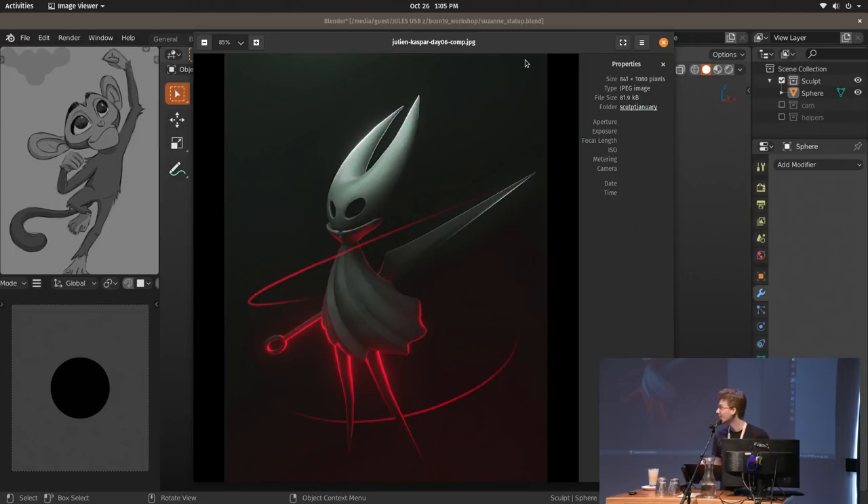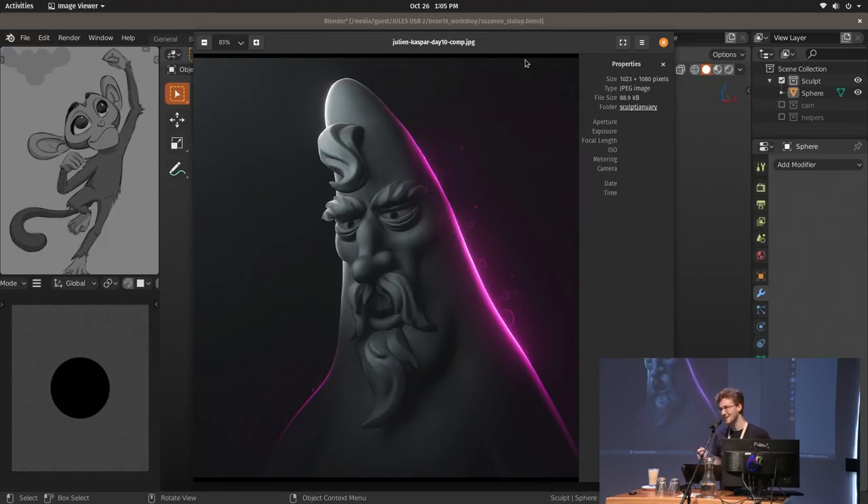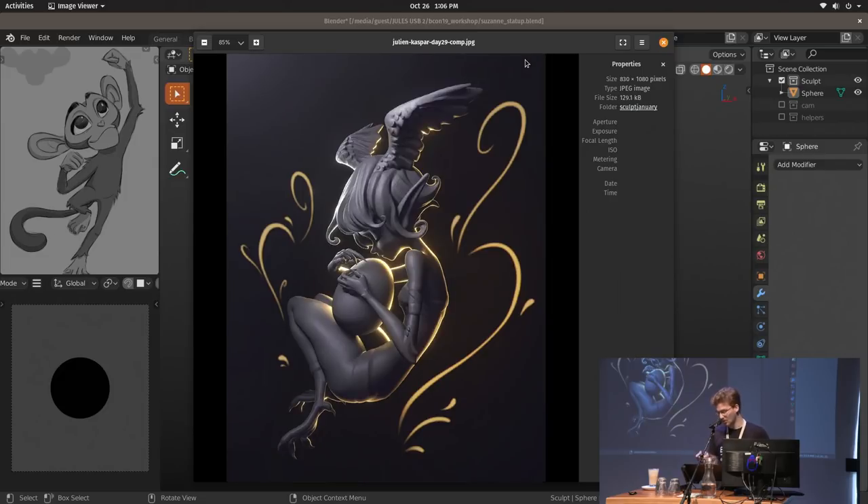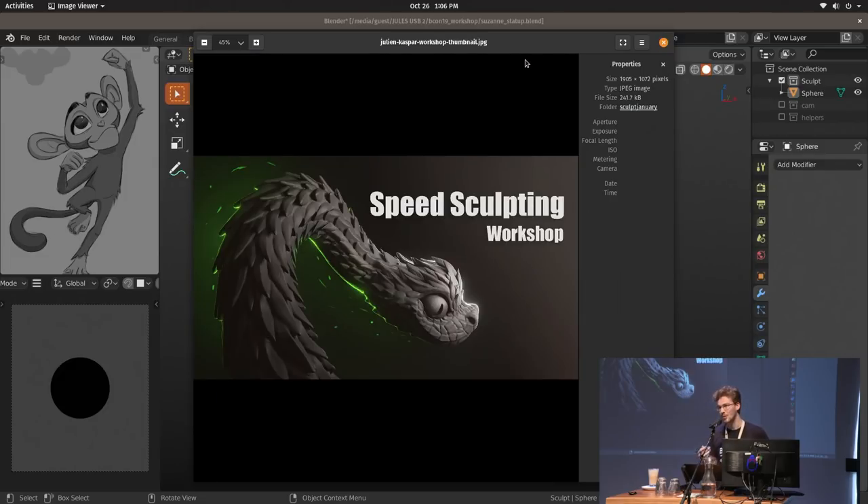Usually I went over time, so that was exciting. I'm going to take these as inspiration — taking a simple concept, like a drawing that I made, and seeing if I can sculpt it in an hour. There's also a little workshop on the Blender Cloud if you're interested in tutorials or techniques.